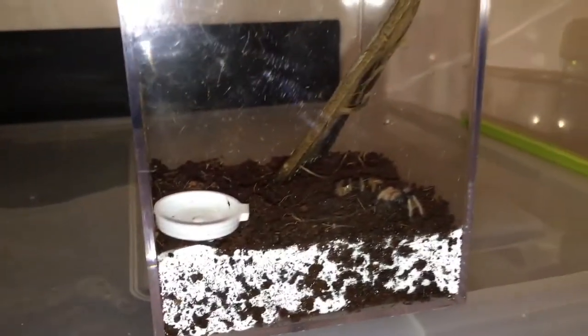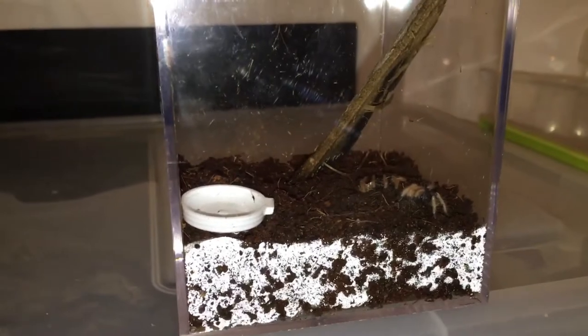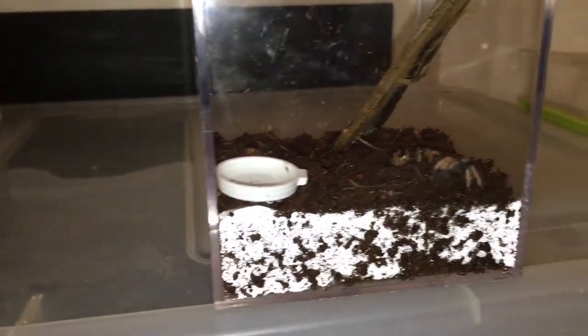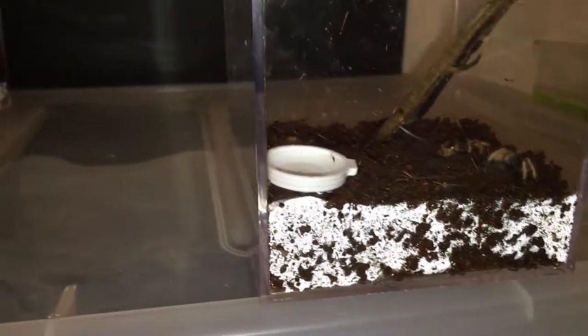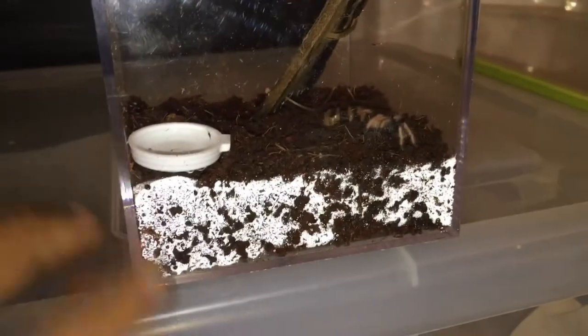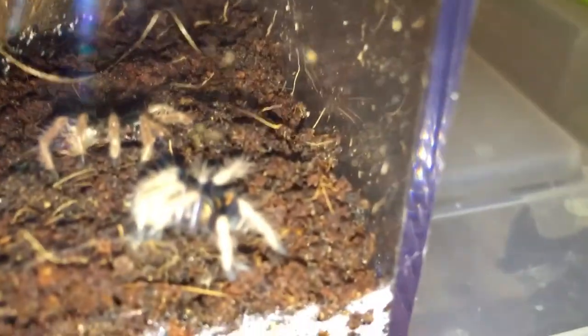I'm letting the substrate still dry out, so if you haven't seen the other videos I'll repeat that in every video now so people know that I know it's too moist. I've read they prefer dry substrate — basically dry — and you can just wet one corner. But as you can see, I got a full molt!